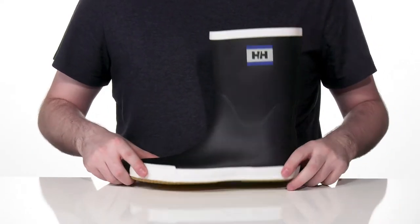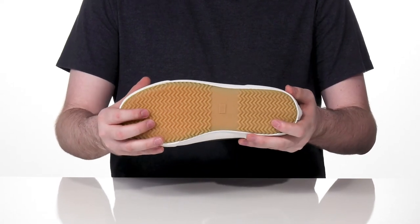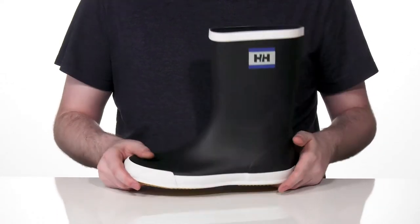Underneath, it's vulcanized with a reliable rubber outsole to give you a great grip on uncertain terrain, so you can really enjoy your day no matter what the weather is like.